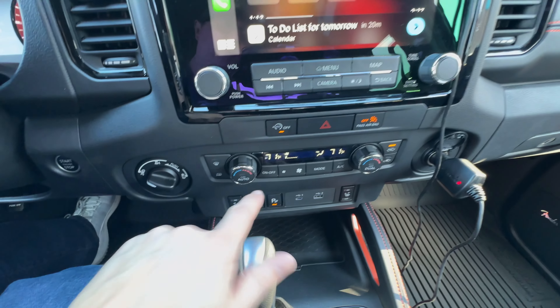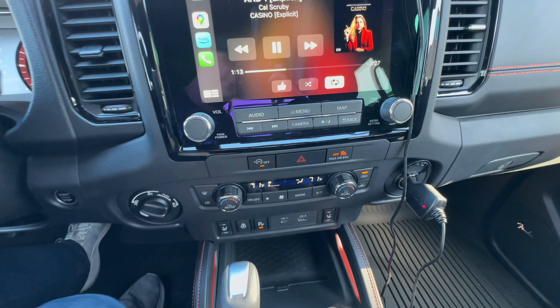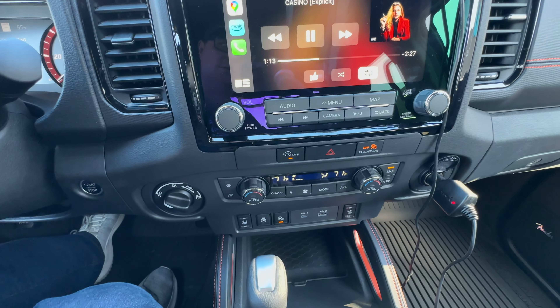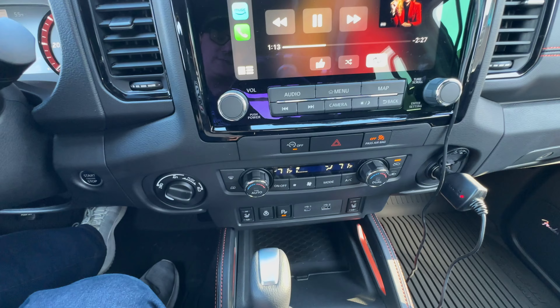Then going down here, we've got dual zone climate control — pretty standard stuff. On/off, fan controls, mode, whether you want the AC on or not. You can push this auto and it will just go to the settings you've got — it will control the fan, it will do everything for you, which is really nice. But that's the air con stuff down there.